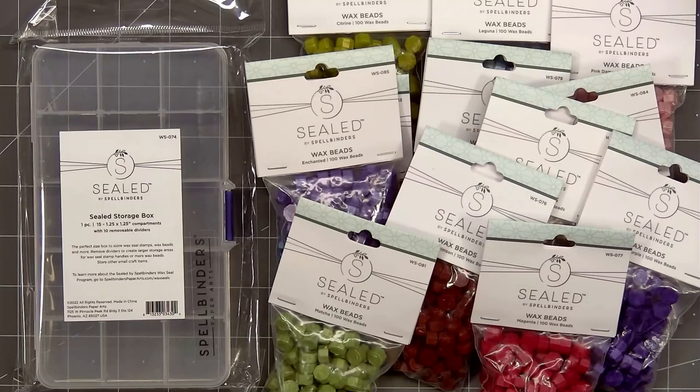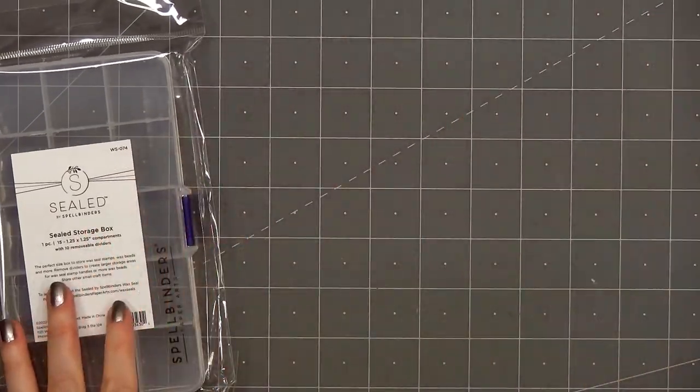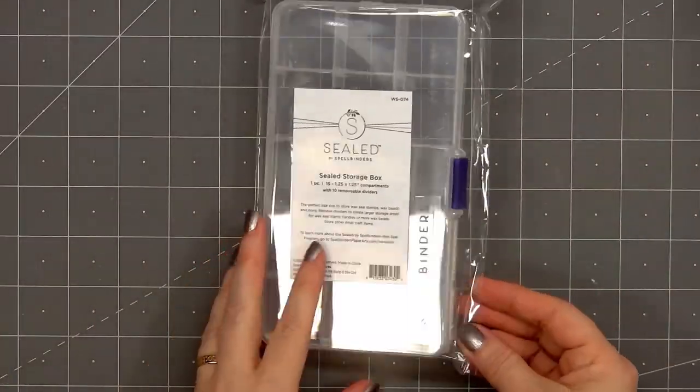Hello friends, it's Christy Marcotte. Spellbinders just released 12 new wax bead colors and they also have a sealed storage box, so I thought I would do a quick video to show you all the fun new items.